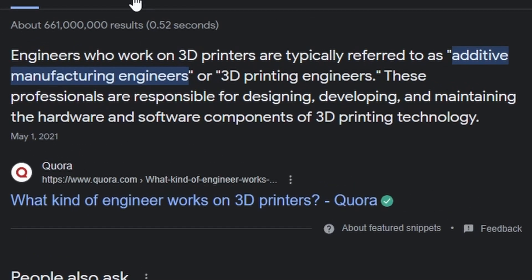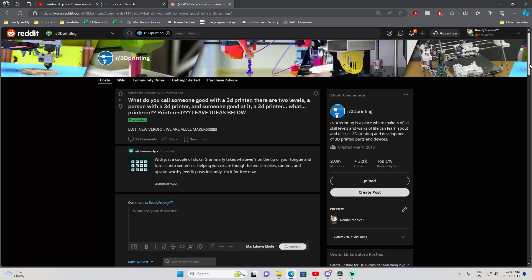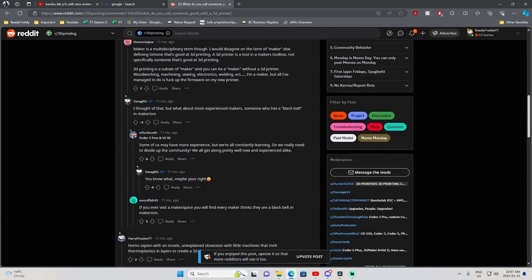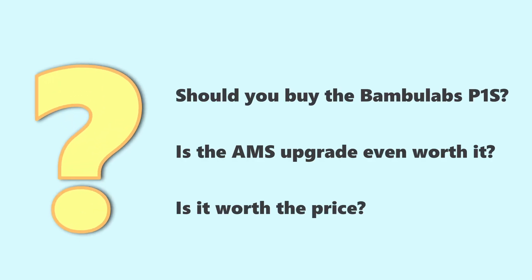Additive Manufacturing Engineer. Well, I know a few mechanical engineers that would probably fight me on that. Let's see Reddit. As a homo sapien with an innate, unexplained obsession with little machines that melt thermoplastics into layers to create a 3D object, I found myself asking exactly these questions.